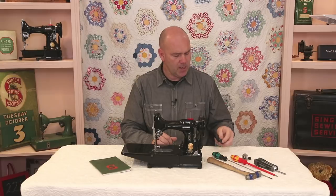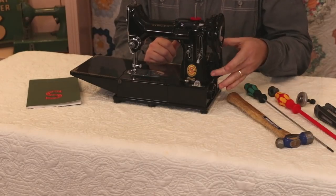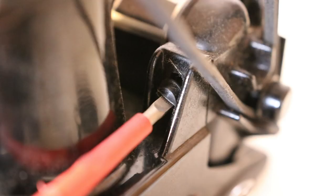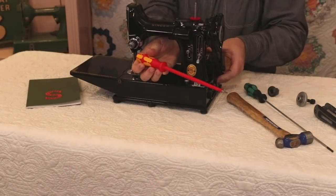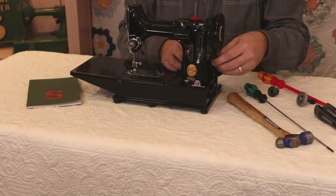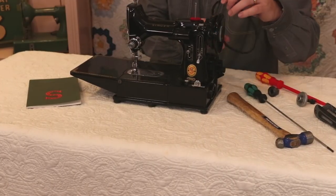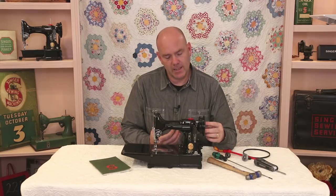We're going to talk about how to test for that and how to remove the collar to get that thread out. First, we need to remove the belt. To do that, we loosen the one motor mount screw, which allows us to raise the motor up a little bit. Once you lift up on the motor, you can roll the belt off of the pulley and then work it off of the hand wheel. Set it aside.